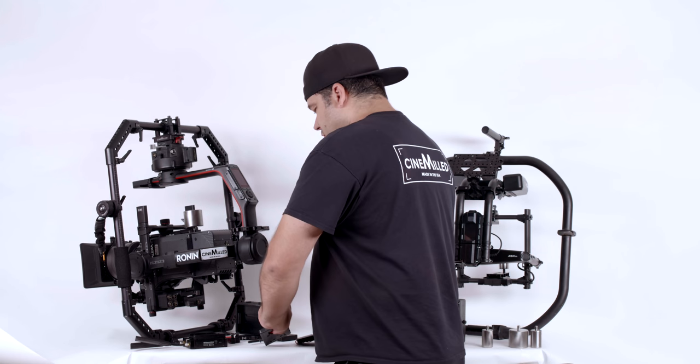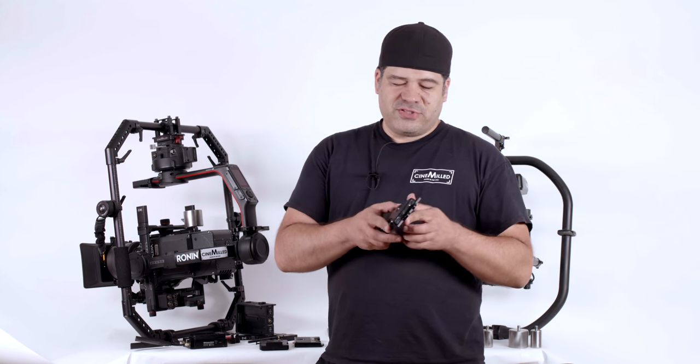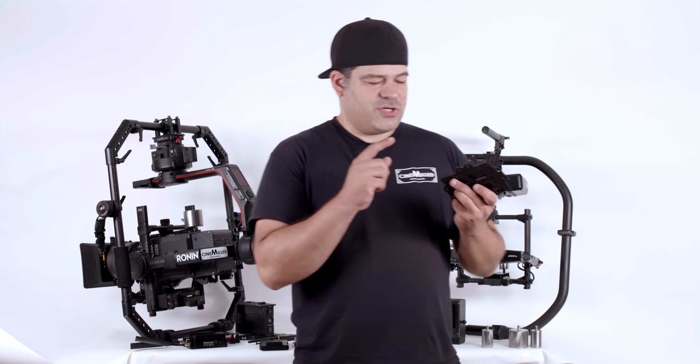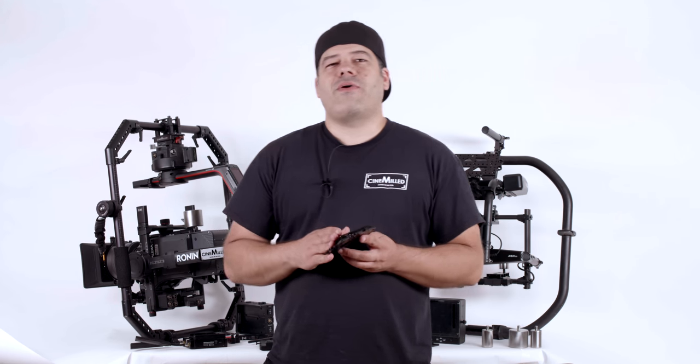On the standard, all you get is one D-TAP. On the premium, you get a USB 5V, a 7.2V barrel connector, and a 12V barrel connector, and of course the P-TAP — so many more power options.